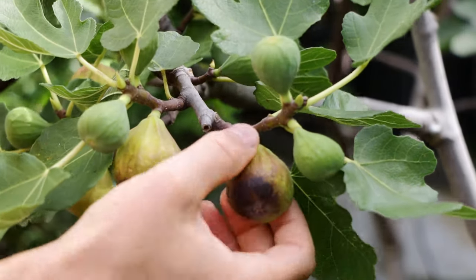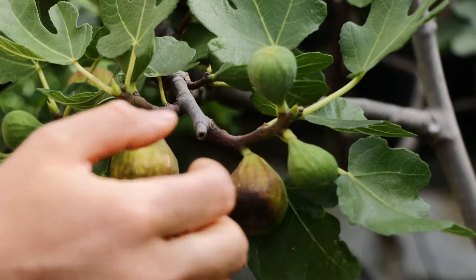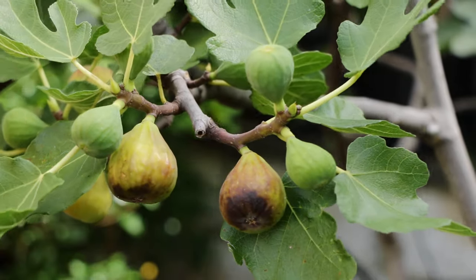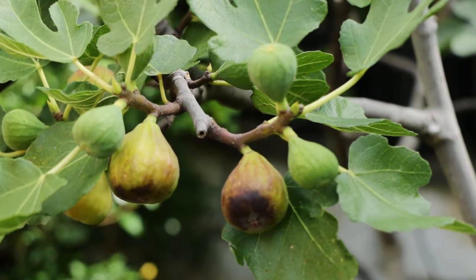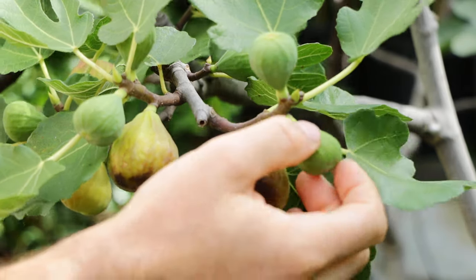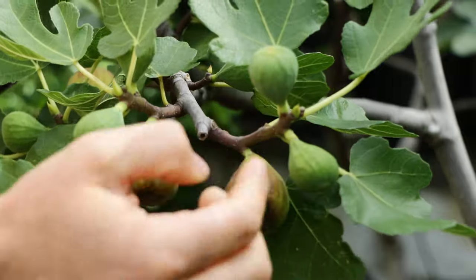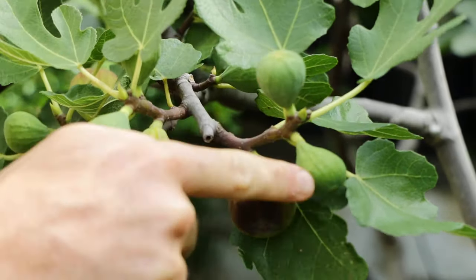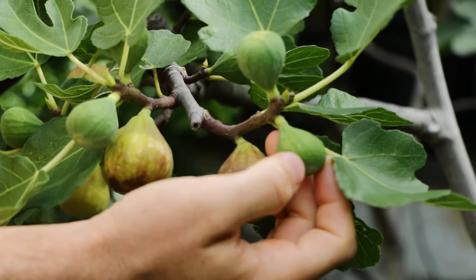Is your fig starting to turn color? They're going to be green and hard here on the tree like these. They're going to be a bit smaller. These are not ready to be harvested — these are too early, much too early to be harvested because these have a lot of fig sap in them. They're not going to be soft. You're not going to want to eat these. Even animals won't eat these — they know these are not ready.